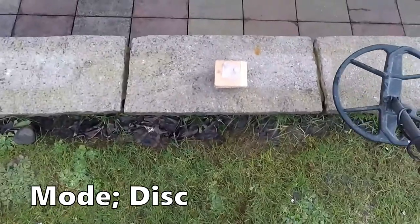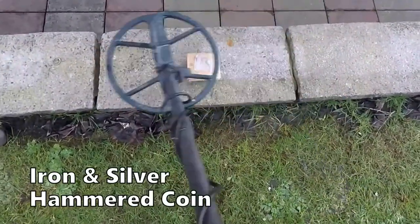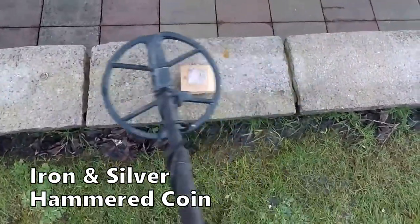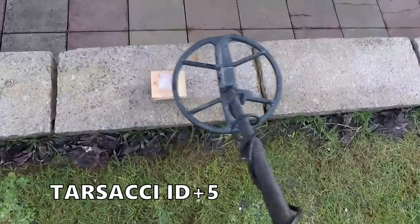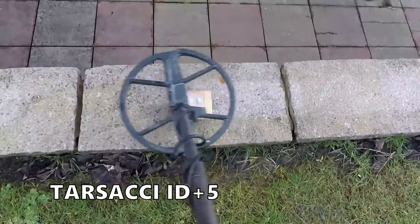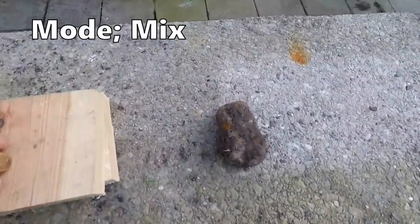Try it in disc green mode — oh look at that, ha ha! Knocked the iron right out and getting the hammered coin, superb! No problem with that.